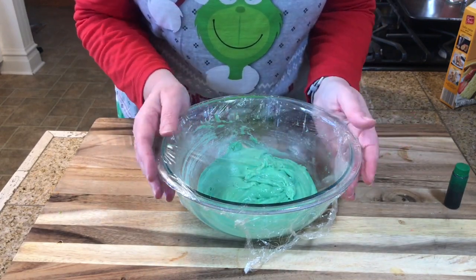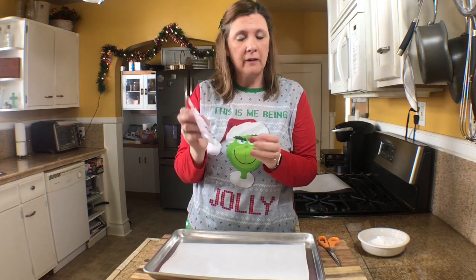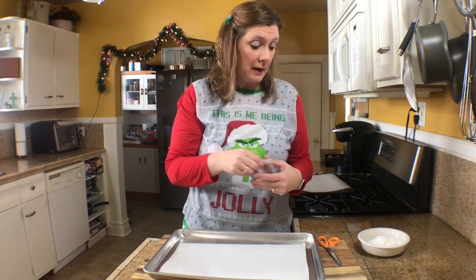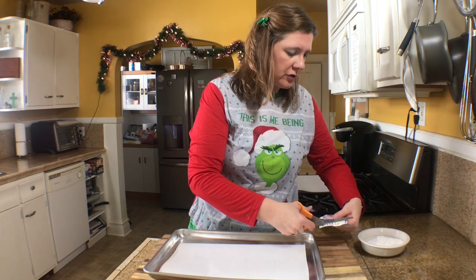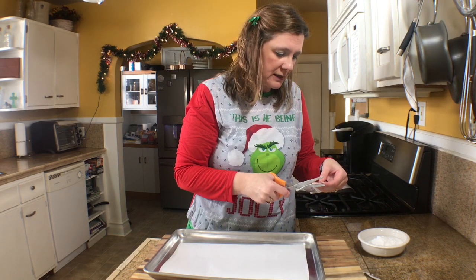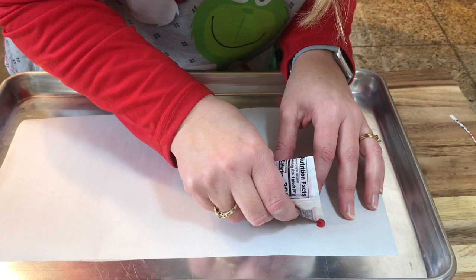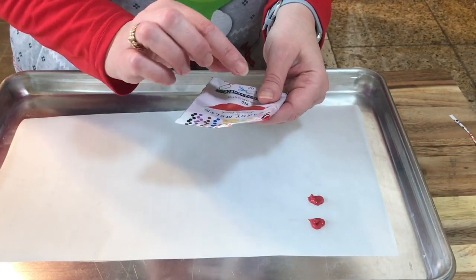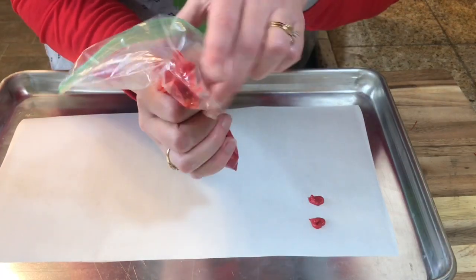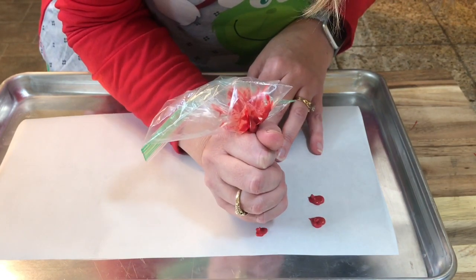For the candy melts, I followed the recipe — microwave in 30-second intervals until melted and knead the bag. I'm going to trim off a tiny corner to pipe the hearts. Let me show you how I do that. I'm going to squeeze and make little hearts. I think I'll switch to a small baggie for a tinier hole — yes, that's a little bit better. So I'm just going to make these hearts.